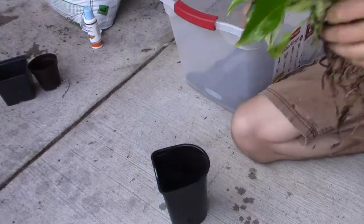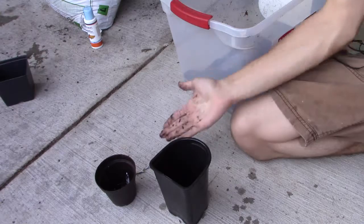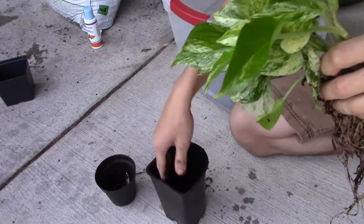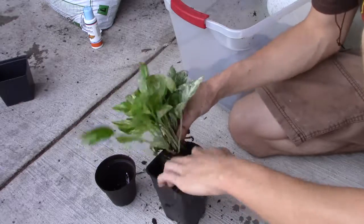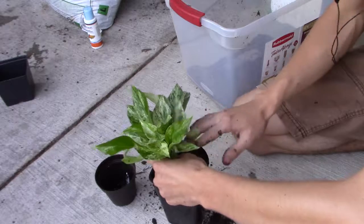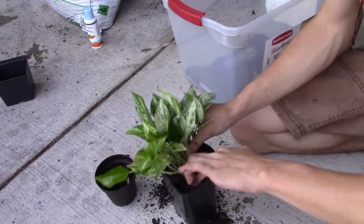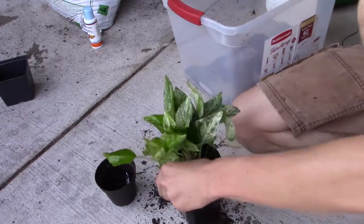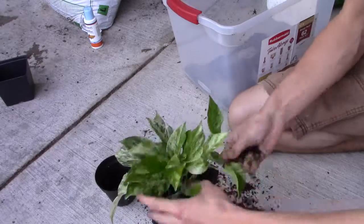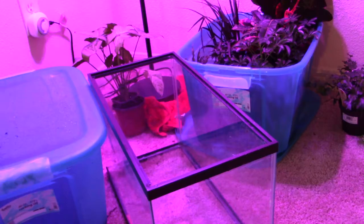After you've cleaned it and gotten rid of the original soil, I would replant it in some organic soil in a little plastic pot and let it sit for a month. That way any toxic pesticides, chemicals, or unwanted nutrients can wash out into that dirt. I set mine up in the same area in a large Tupperware bin with a grow light over it on a timer.